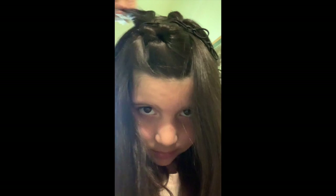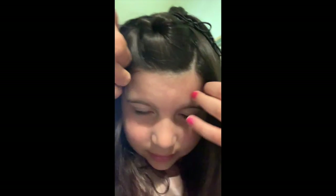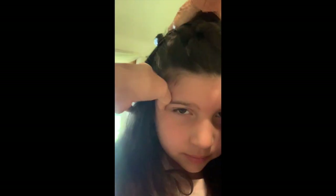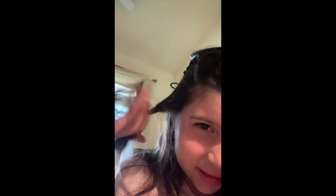Another section of hair — are you getting what I'm doing? See, it looks like a braid! Kind of does, right? We're going to twist it and hook it. Twist and hook, twist and hook, twist and hook — easy as that! So the last piece over here.